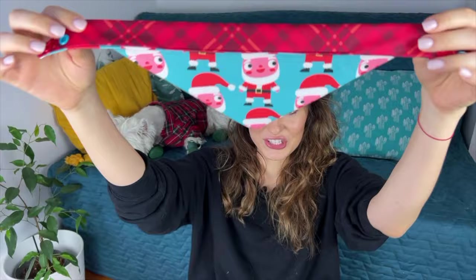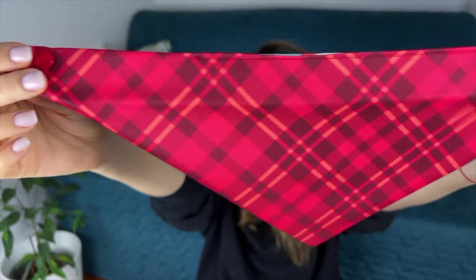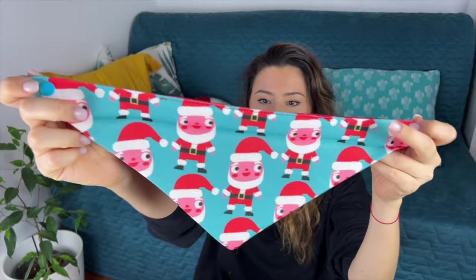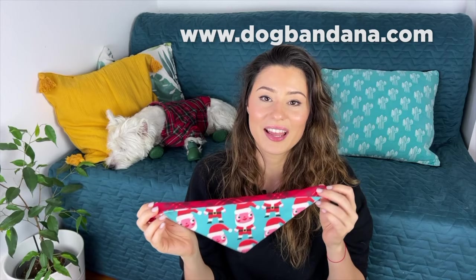The next thing is the one I'm most excited about because it's our own bandana — the Christmas edition. It's available in our shop on dogbandana.com. It's got two sides: this is the plaid side, which looks great for Thanksgiving and all throughout November and December, and this is the Christmas special side with all the Santas — I think it's really cute and funny. These are handmade by us. We're a small family business and we make these from scratch. I'm really proud of this bandana and we've got many others in our shop.